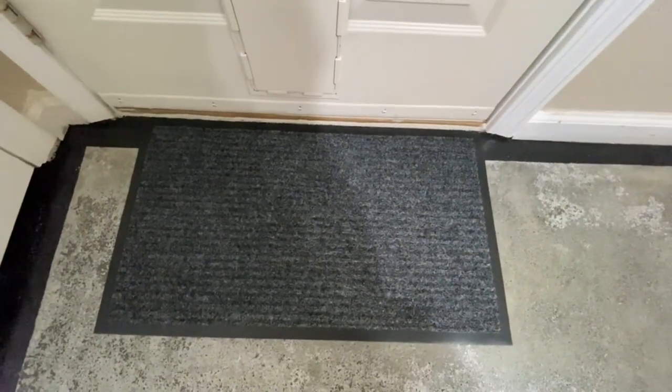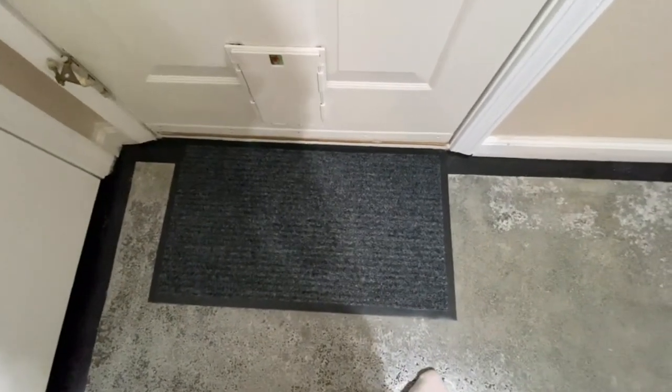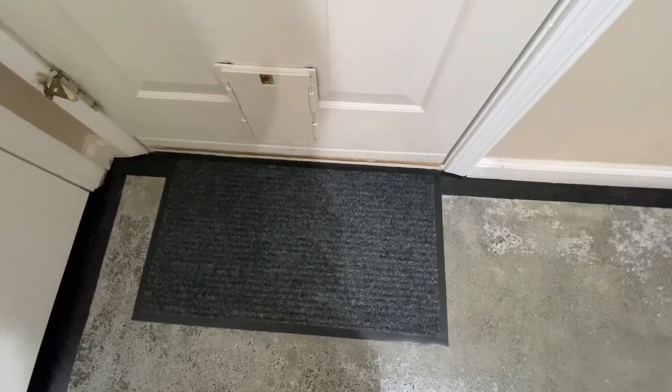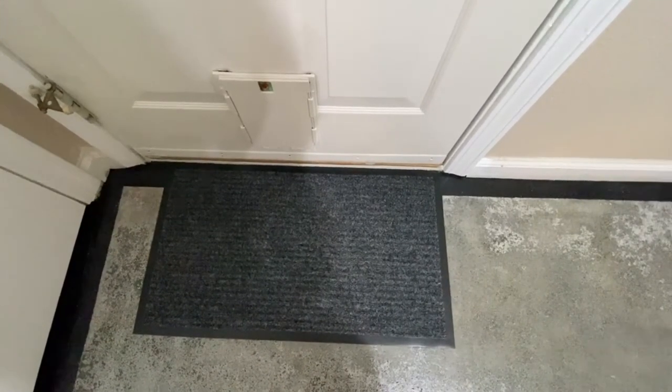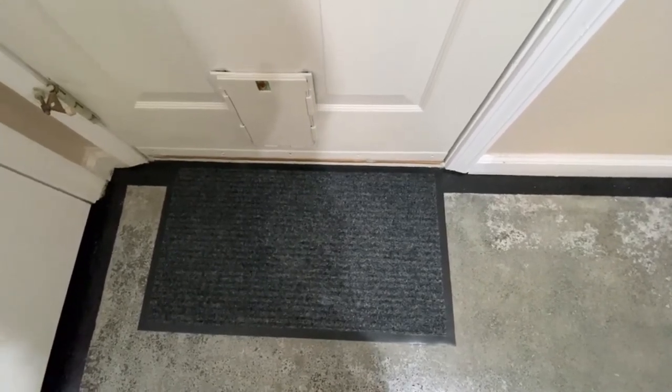Don't put this kind of rubber mat on a concrete floor like this. All right, thanks for watching — don't forget to like and subscribe.